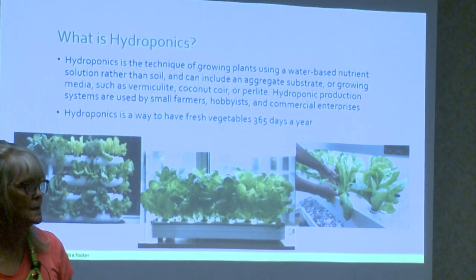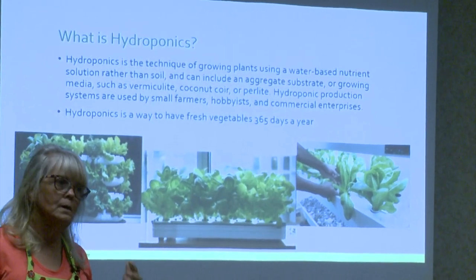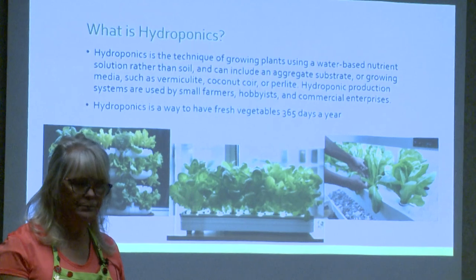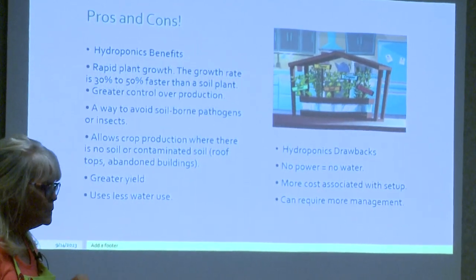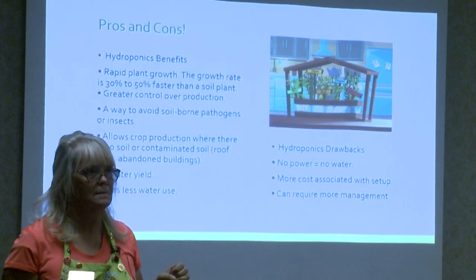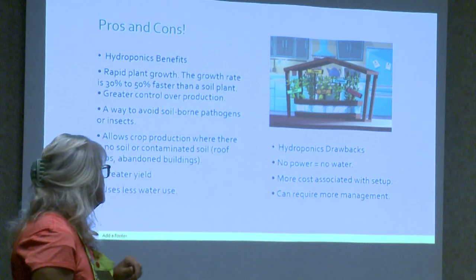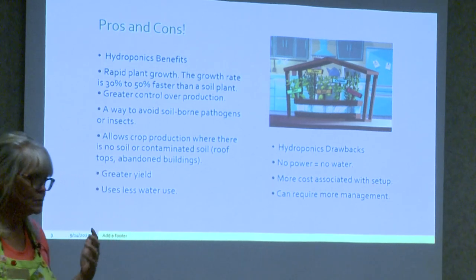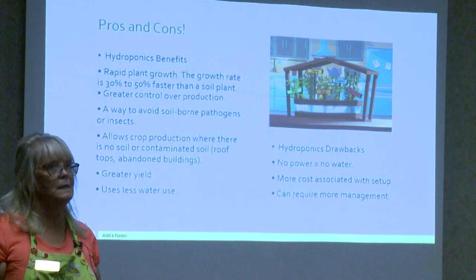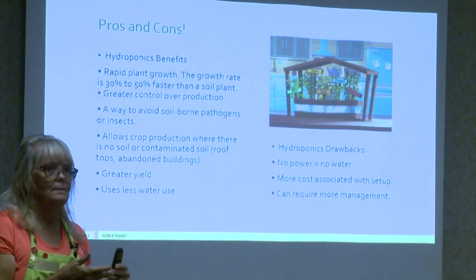The nice thing about hydroponics is I can grow 365 days a year — it doesn't matter if it's 40 below or 100 degrees outside, the system just works. One of the best pros is that plants grow up to 50% faster than if you planted that seed in soil. You also have greater control over production. I always grow basil as one of my components — it'll literally be two feet tall, I cut it all the way down, and it grows again.